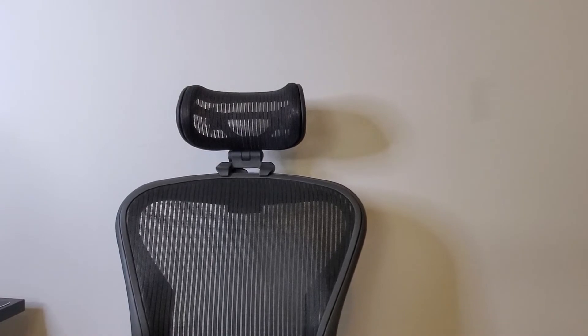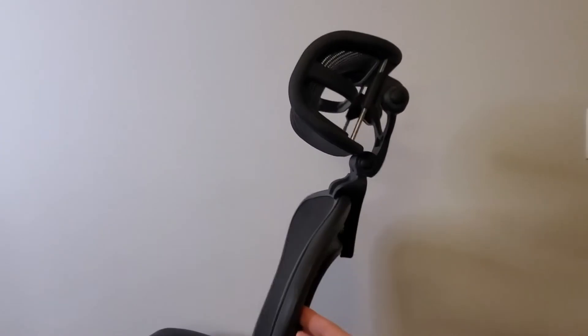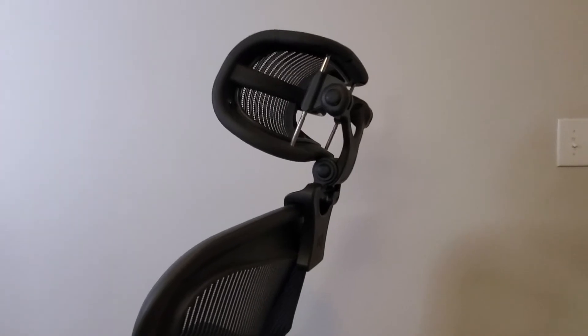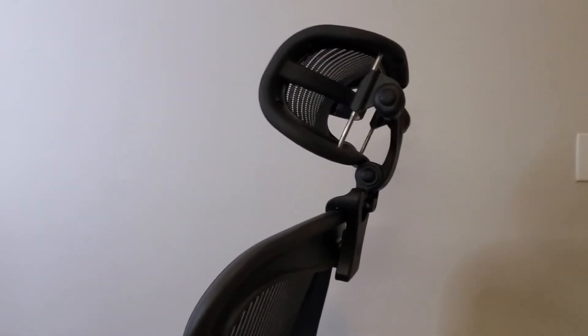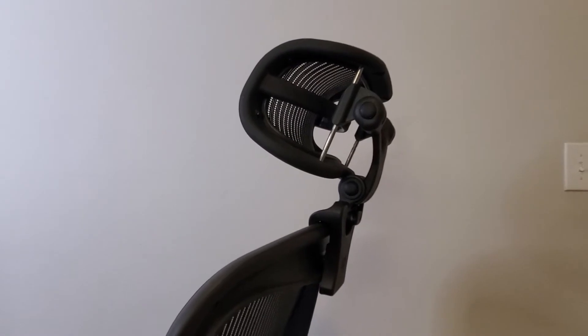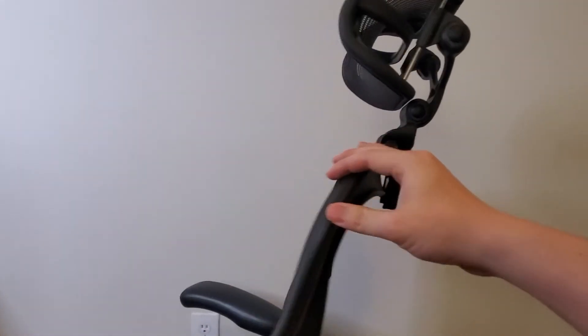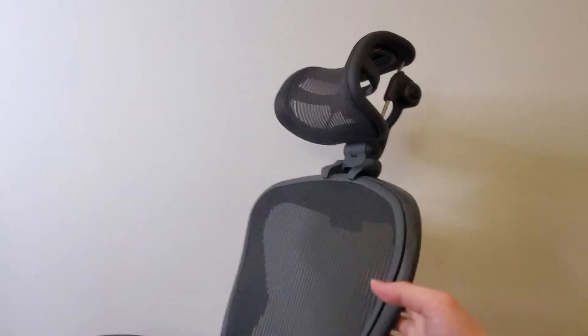If you have this chair and you're spending more than five hours on it — especially with work from home these days — I'd say go for it. I think it's worth the investment. These headrests are not too expensive, especially compared to the chair itself. Some might scoff at the price since it's comparable to some chairs, but if you're already spending massive cash on a Herman Miller, you might as well get the headrest.